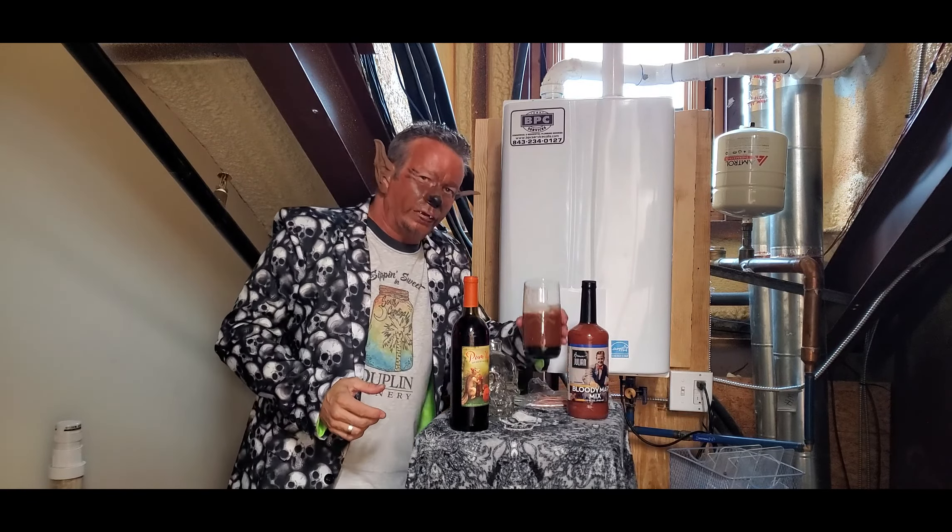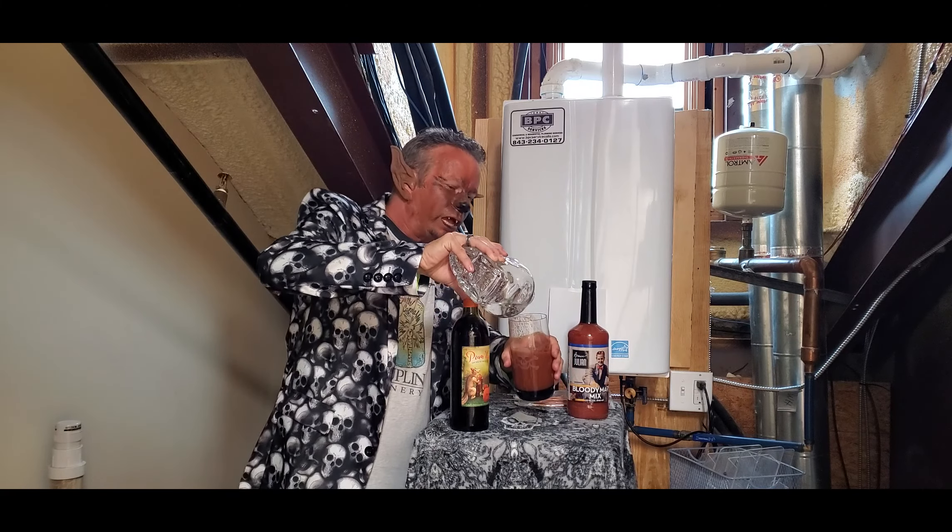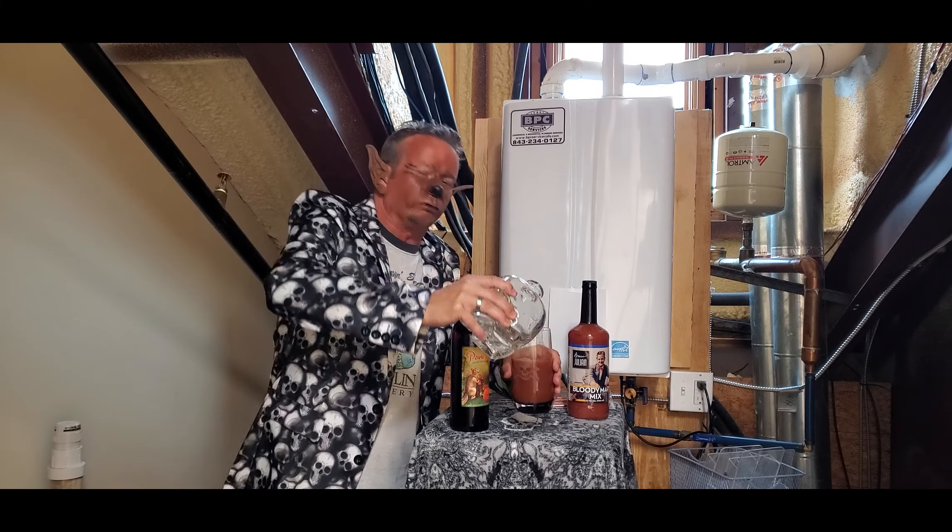Now the next thing we're going to do — I'm going to add just a little splash of vodka here, because I do like a little bit of vodka. That should do it on the vodka.